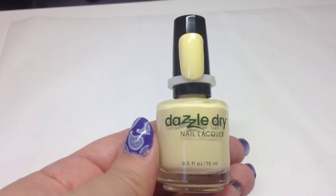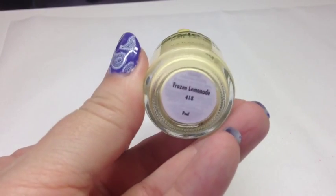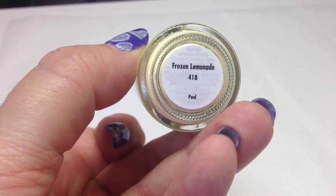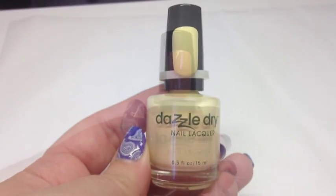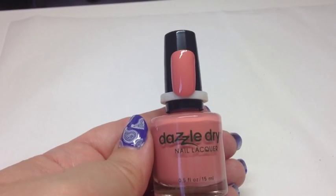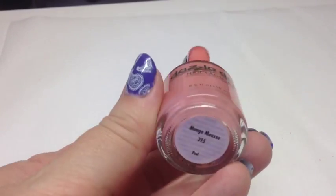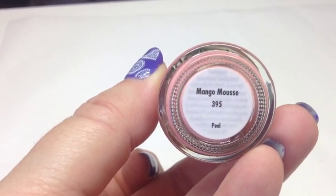This is gorgeous — a lovely pale sorbet lemon called Frozen Lemonade, number 418. Really pretty spring color, I love it. Then there's a lovely nude peachy color called Mango Mousse, number 395.